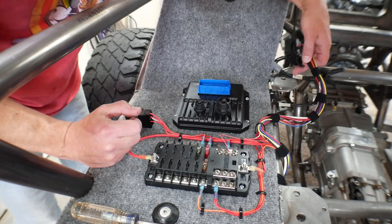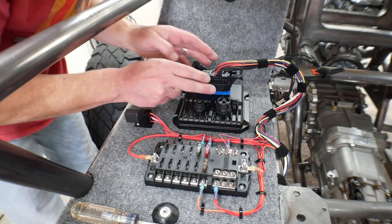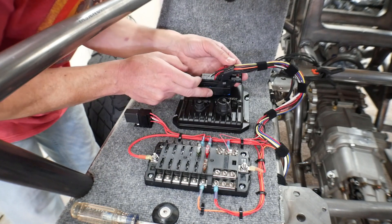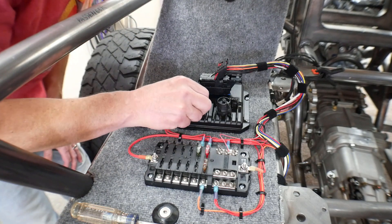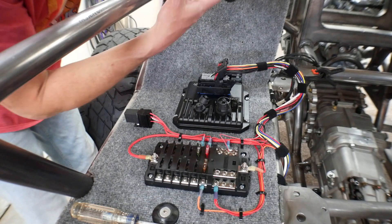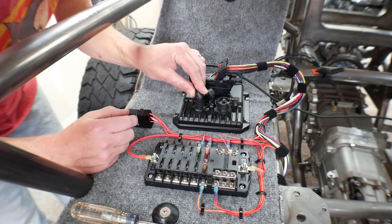I've got my ECU here. I've got my plug, and remember, although I've got a couple extra things on here, the only thing you need is battery permanent power, ignition, and ground to get started. Then you'll plug your computer in here — although I'm using an extension cable so that I can have my laptop all the way over on the workbench.